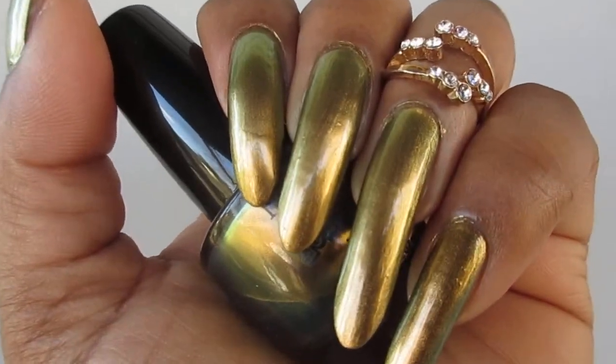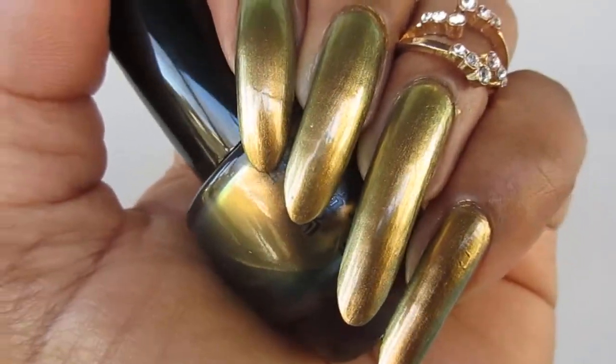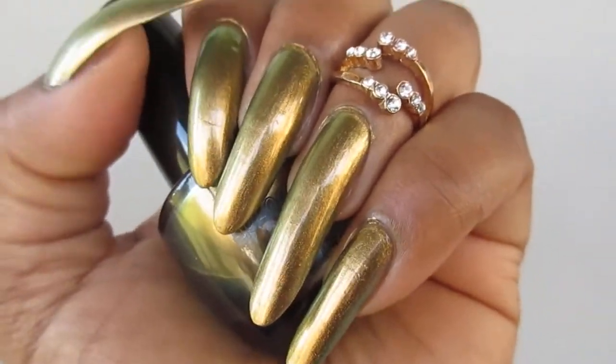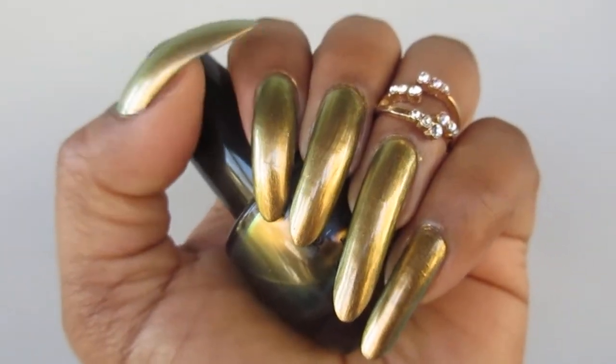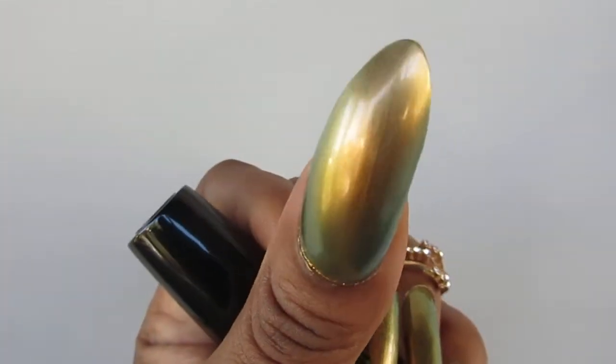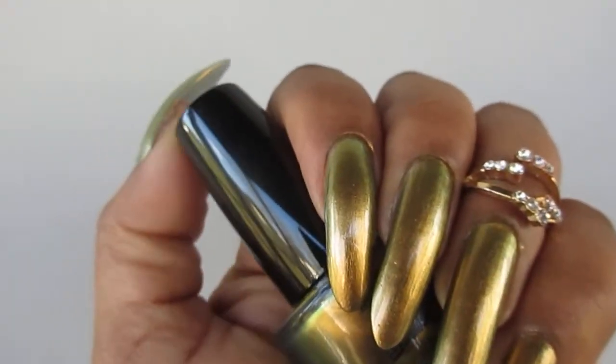You guys see that green? And that golden yellow? You can't beat it for two dollars. Two bucks guys, two dollars.